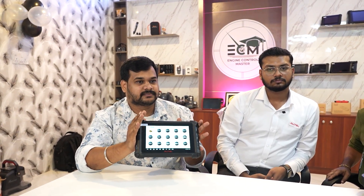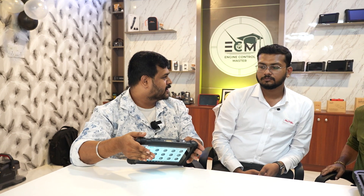Comparing to other brands, similar tools go for 1.3 lakhs. This will be at a much lower price. The introductory price will be 65,000 to 67,500 rupees, with 3 years of software updates included and basic support for IMMO functions.